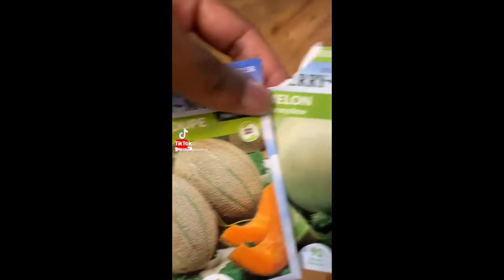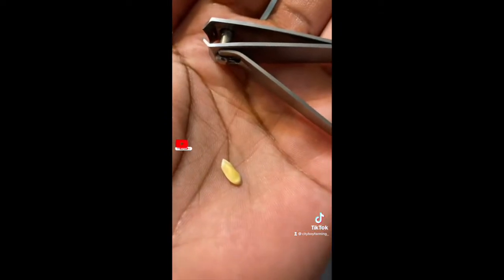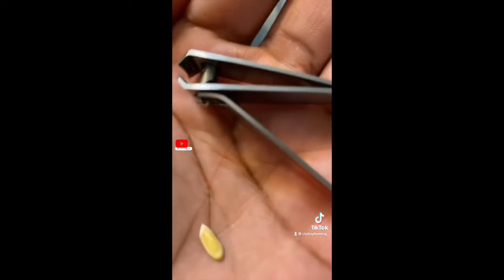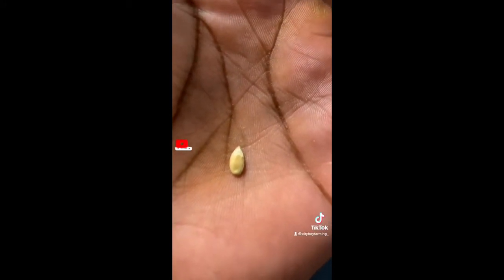If you're having a little late start on starting your melons, follow this quick process. First two items that you need are the seed and some nail clippers. Then you want to take your nail clipper and crack the shell open just a little — remember, do not cut that white part, that's very important. Then let it sit in a cup of water for a couple hours.